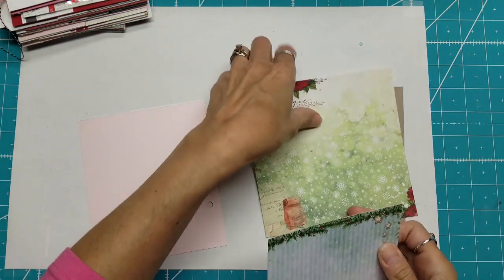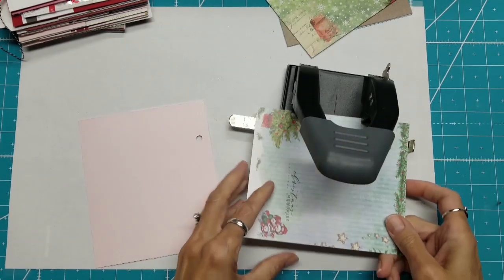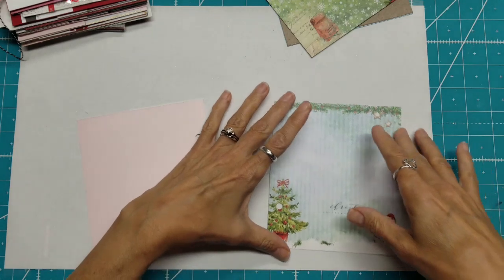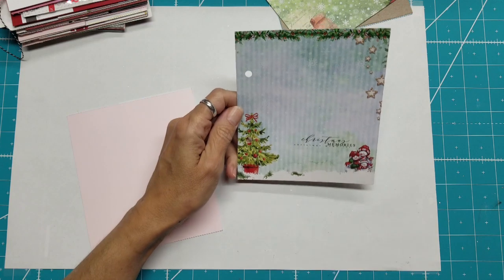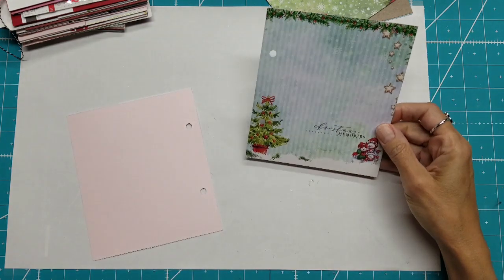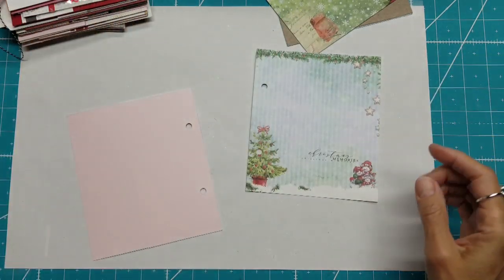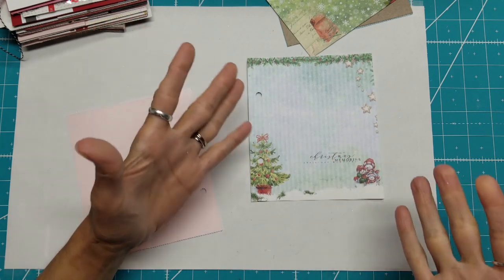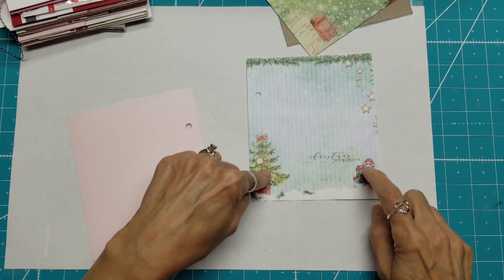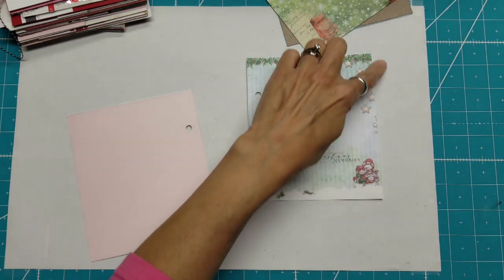I want to get this hole punched because I need to know how much surface I have to work with. I want to make a shaker out of this, but no matter what I do I am going to lose some of the view of what is happening here. So I'm not going to agonize over it — I am going to make my shaker, whatever shows through shows through. I love that it says 'Christmas Memories' and I think that alone will be very helpful. I will lose much of the tree and these snowmen. So what I was thinking — I have this foam tape — I was thinking I would make a border across here.